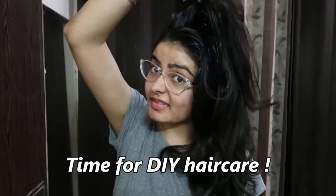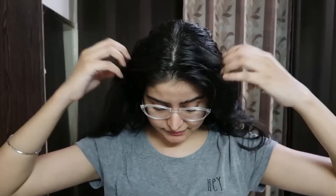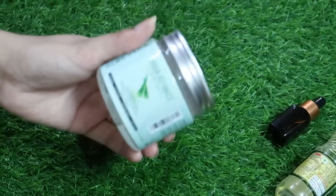Hello everyone, my name is Krashika and welcome back to my channel. I am going to go to the bathroom to do a self-care routine because my skin and hair are in bad shape. First of all, we start from the gym — my hair is greasy and crisp. I am going to make my DIY hair care mask.